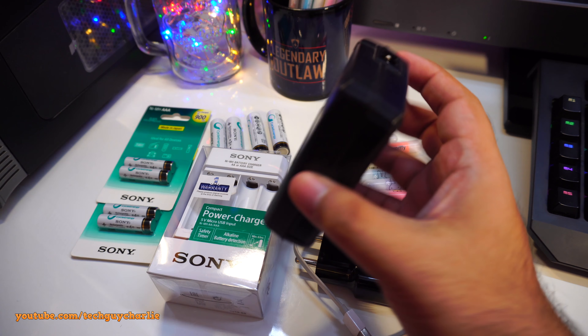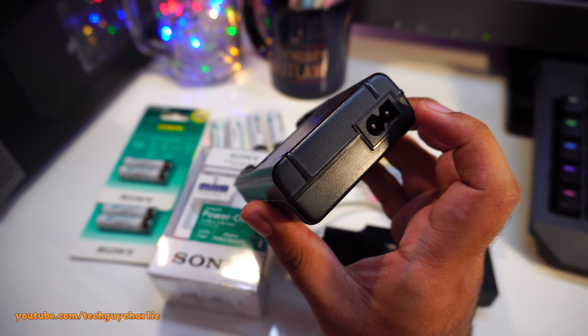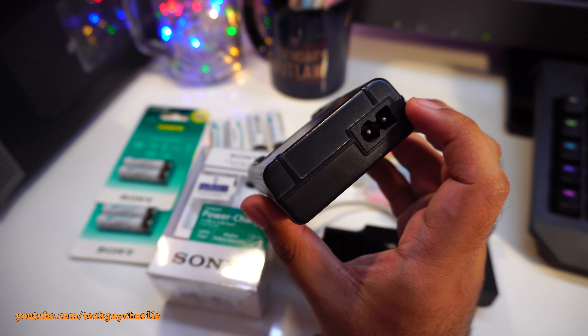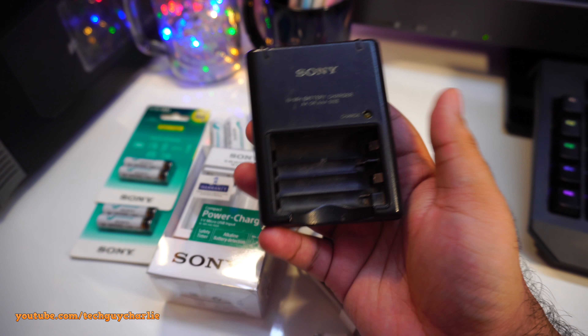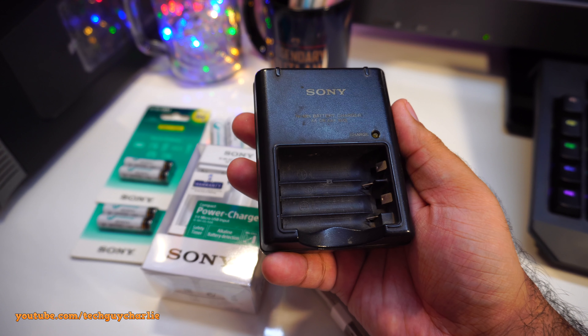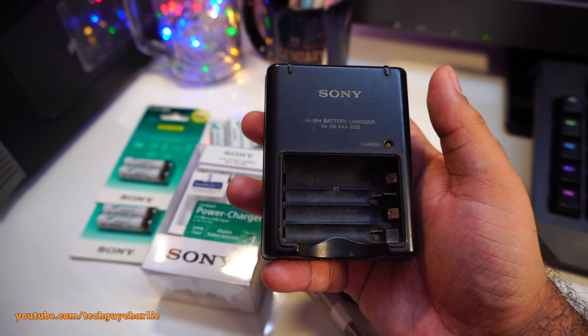I already use them in my mouse and in my desk clocks — I have two of those. Coming back to the charger, what really caught my eye was that this thing is powered off USB — 5 volt micro USB input. You can see there is a micro USB input on the top.